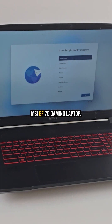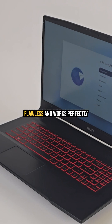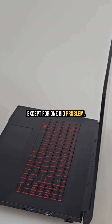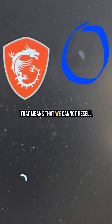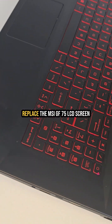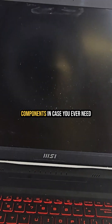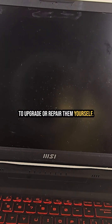We just received this MSI GF75 gaming laptop. On the outside it looks flawless and works perfectly, except for one big problem: there is a visible defect right in the center of the screen. That means we cannot resell it without replacing the display. In this video I'll show you how to replace the MSI GF75 LCD screen and walk you through the internal components in case you ever need to upgrade or repair them yourself.